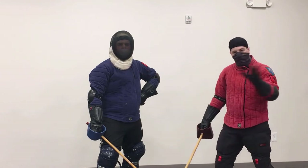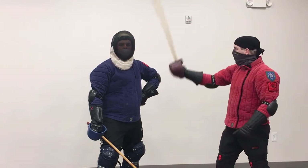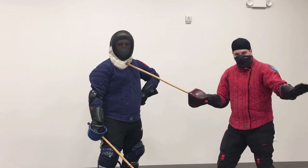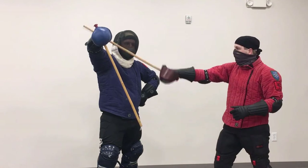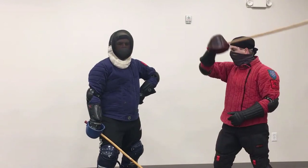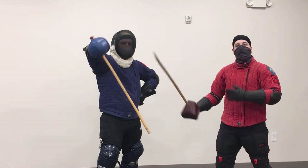In singlestick, the only valid target is the head, and on the head only the mesh — the bib does not count. The only valid strikes are cuts; thrusts are disallowed. Off-target hits do not stop play and do not score, but if repeated off-target hits continue, penalties will eventually be awarded.